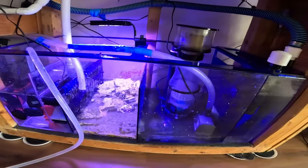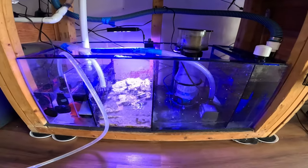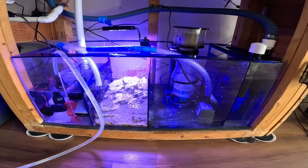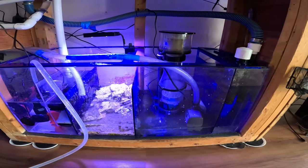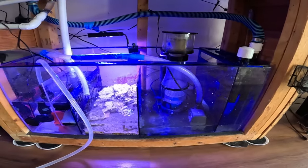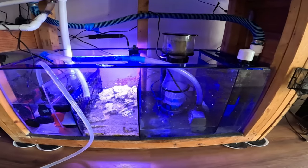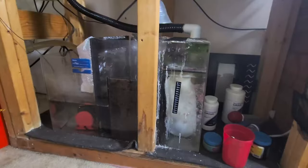This sump - I believe it's a 30 gallon. It's a good sump, not bad. It's roomy. You can add a lot more mechanical equipment in here than what I have.